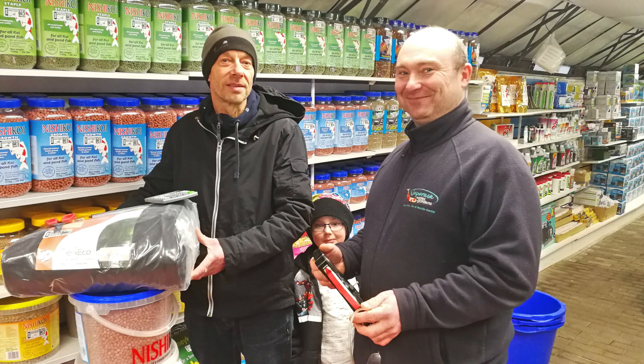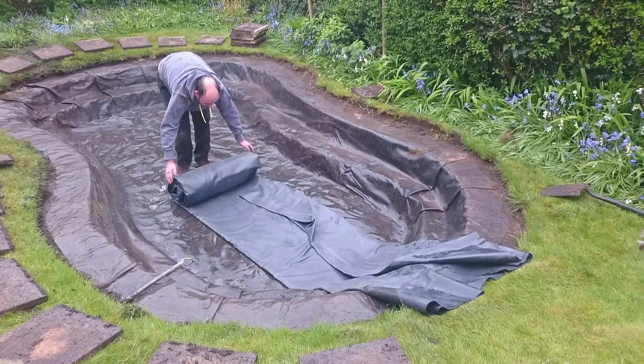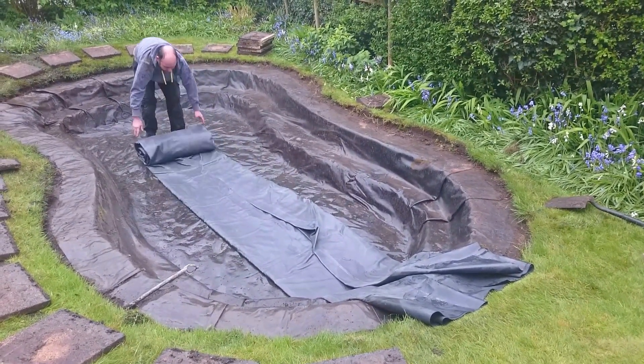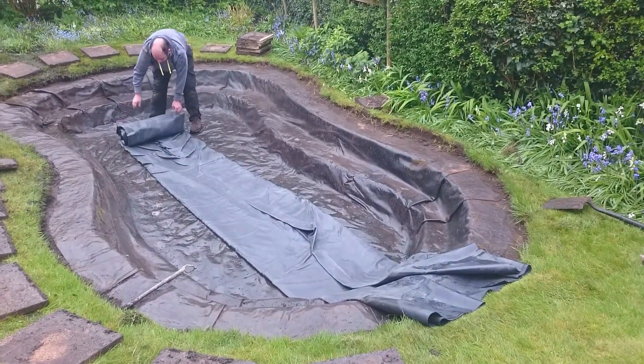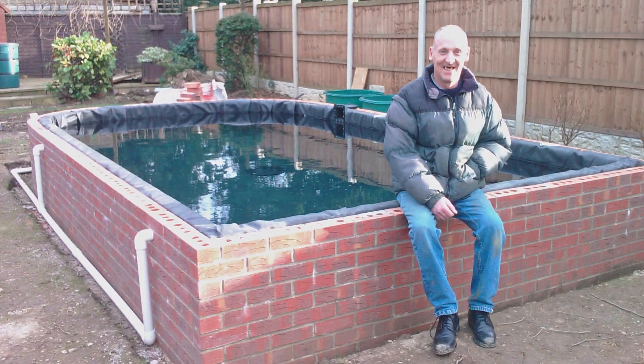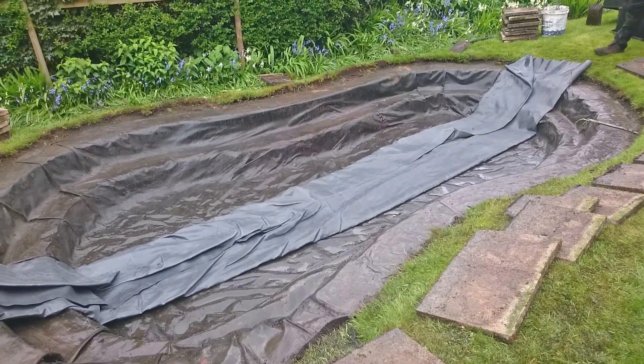Hi, it's Lee from the Japanese Water Gardens. In this video I am discussing the benefits of waterproofing your pond with a flexible sheet pond liner. There is no more popular method of waterproofing a garden pond than the tried and tested pond liner. Liners are the perfect choice for the DIY enthusiast. They are easy to install, requiring no special skills or tools.